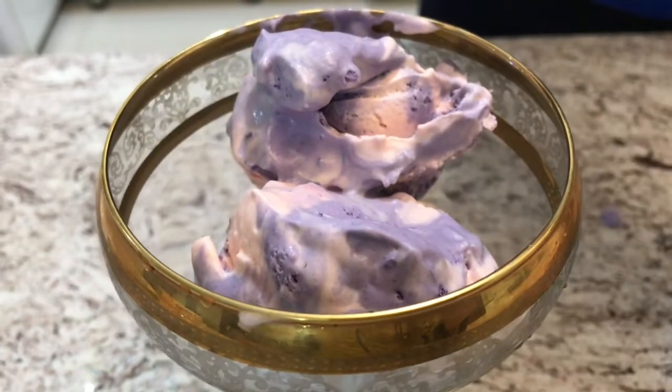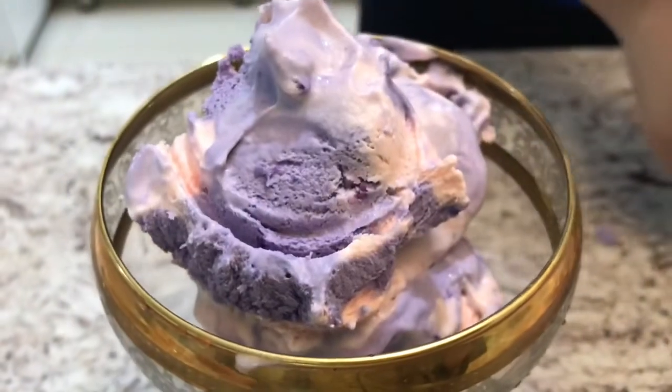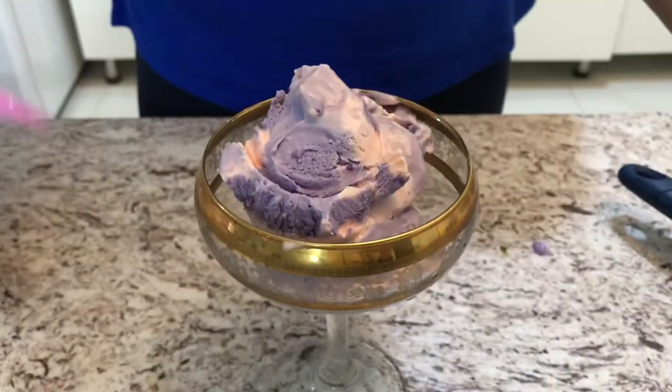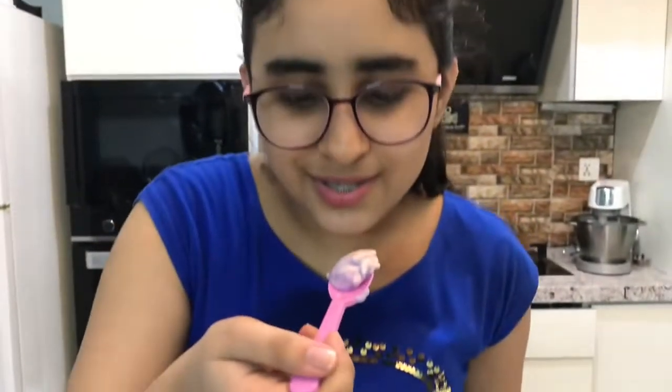This ice cream looks amazing — you guys should definitely try this. Alright, I'm going to try this now. It's so smooth. Three, two, one. It is amazing! It tastes just like marshmallow ice cream. You can taste the marshmallow in it. It's super soft, smooth, and it tastes amazing. You guys should definitely try this recipe, and if you do, tell me in the comments down below.